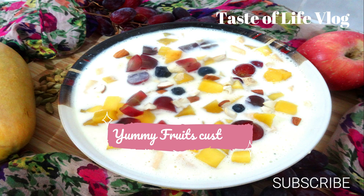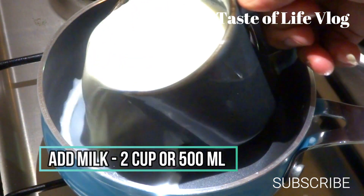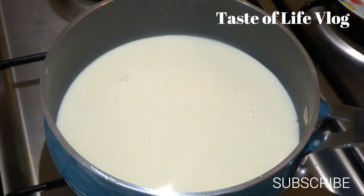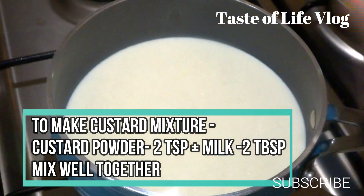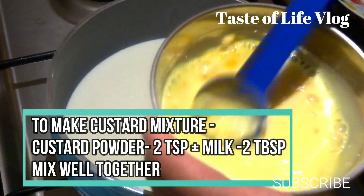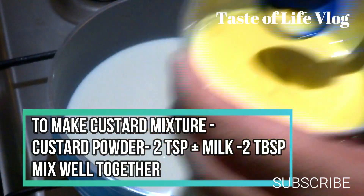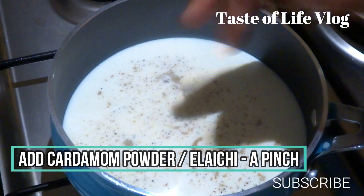Now the next dessert would be fruit seed custard. We will start the gas and take a small pan. Now we will add milk, 2 cups or 500 ml, and boil it for 5-10 minutes. With this I will also make the custard mixture — take a small cup and add milk, 2 tablespoons, and custard powder, 2 teaspoons, and give a good mix. Make sure there will be no lumps in it. Now add cardamom powder, a pinch, in the milk.